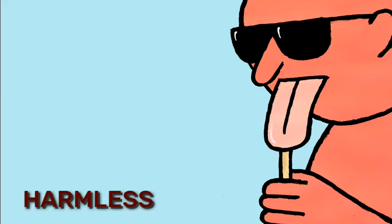However, the condition is most common in older people. The good news is that this condition is usually harmless and short-lived.